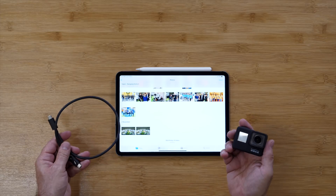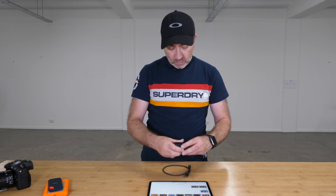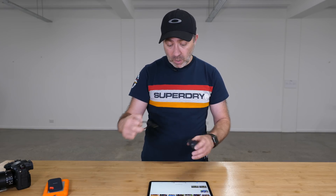It's the same with the GoPro Hero 7. You can plug in a USB-C cable straight into the side of the GoPro, plug it into the iPad, and you get access to all your video on there.